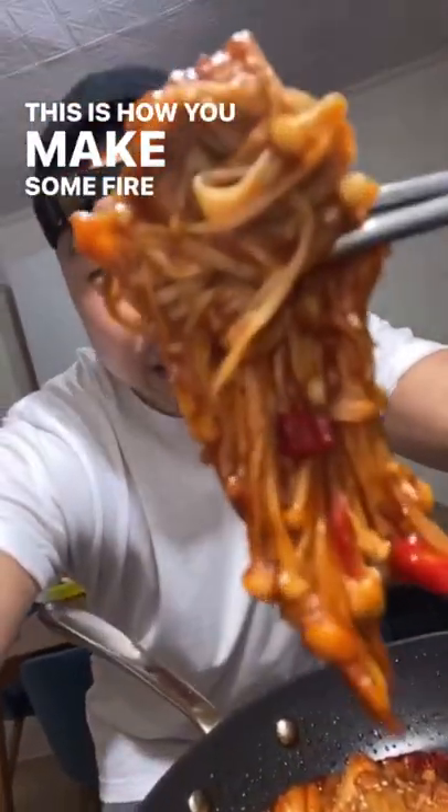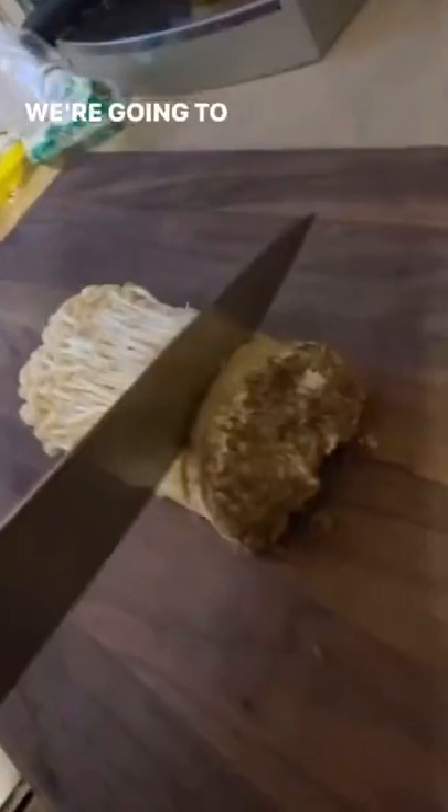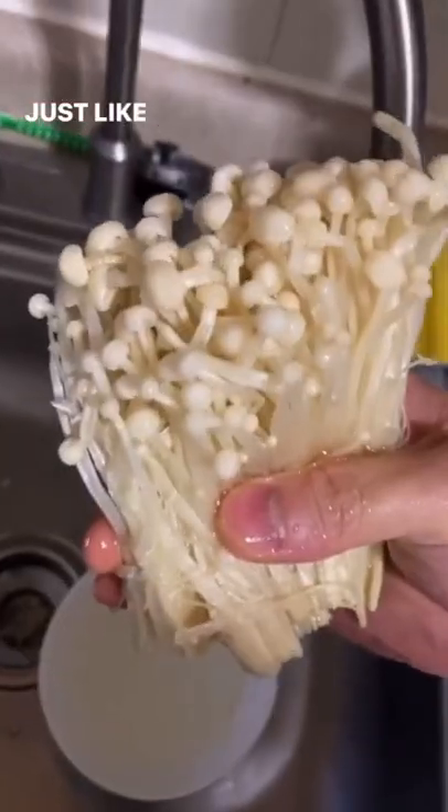Yo, this is how you make some fire enoki. First we're gonna grab a bag of enoki. We're gonna cut an inch from the bottom. Rinse your mushrooms, just like that.